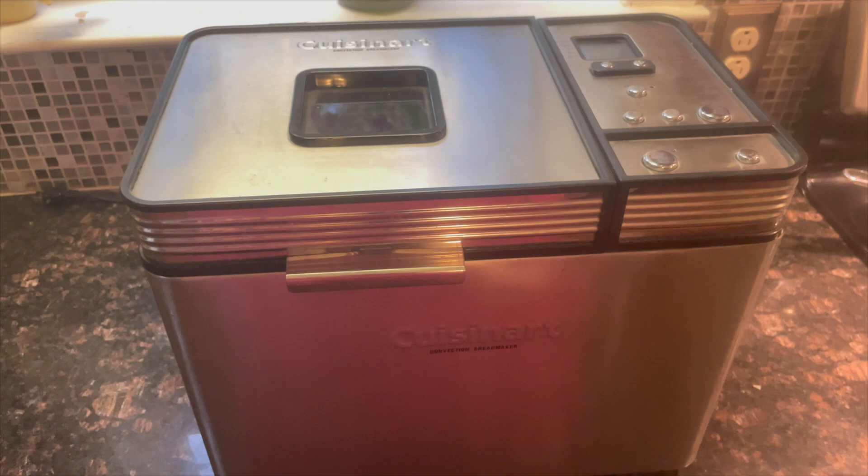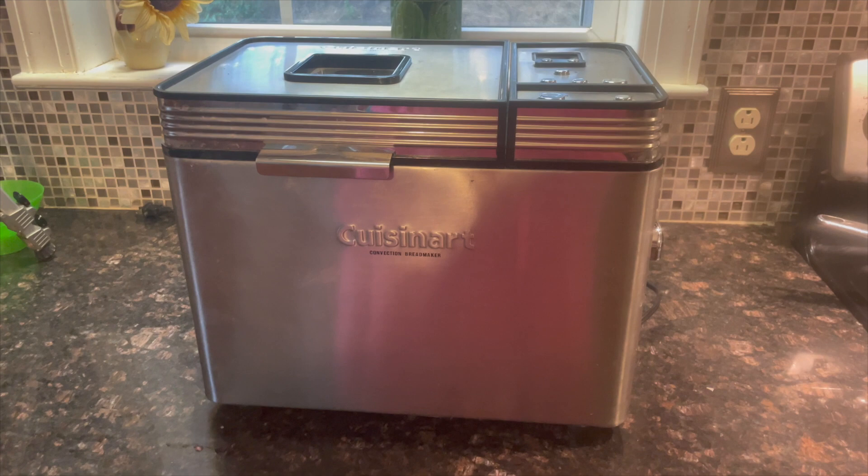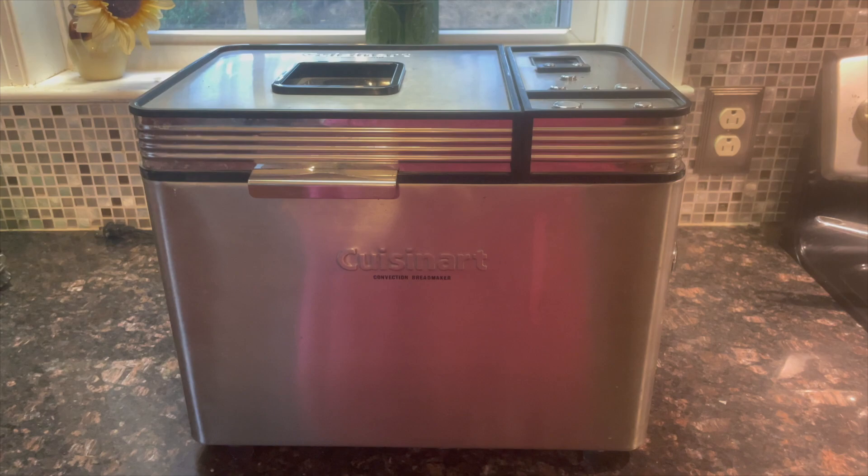If you're not familiar with how a bread machine actually works, it has a knead cycle which will act as a mixing cycle for your jam. Then it also has a bake setting which will actually cook your jam or your fruit to the proper temperature it needs without any guesswork.